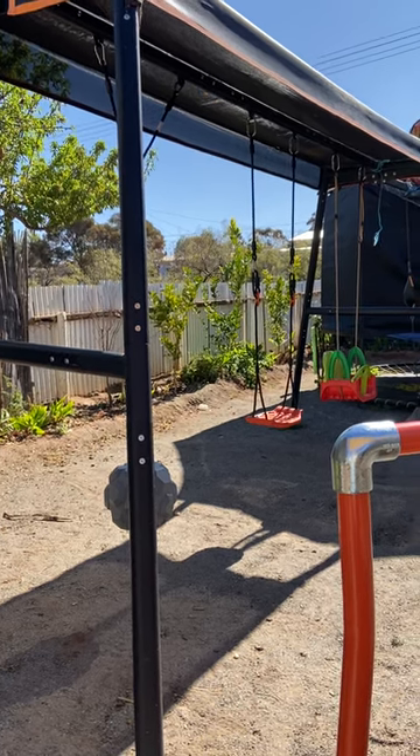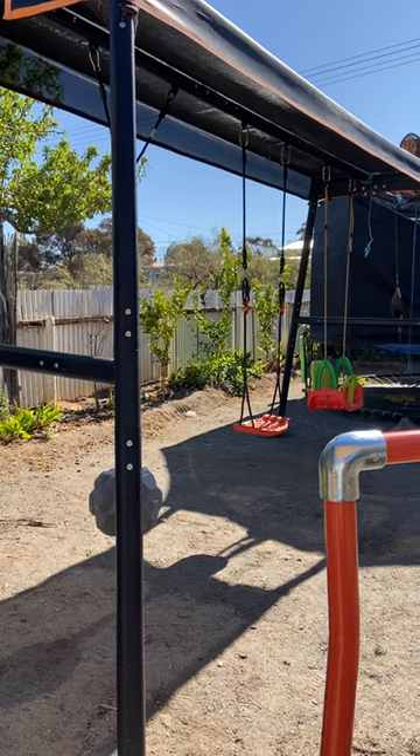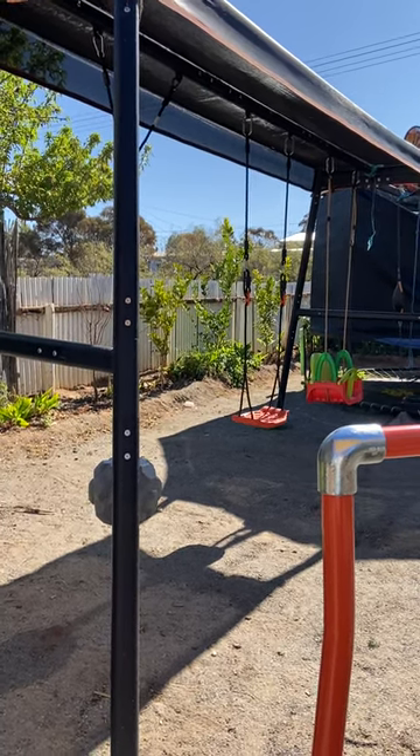Hi, my name is Lexie. I'd like to give you a review on my Bully 360 Pro Max. I've had this system for 12 months. It's going strong — very impressed.